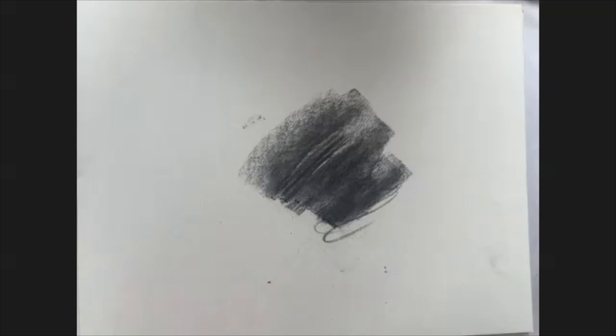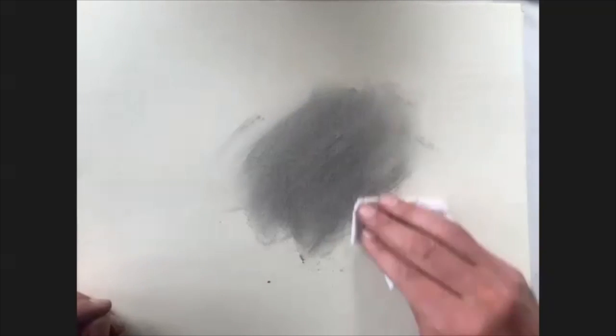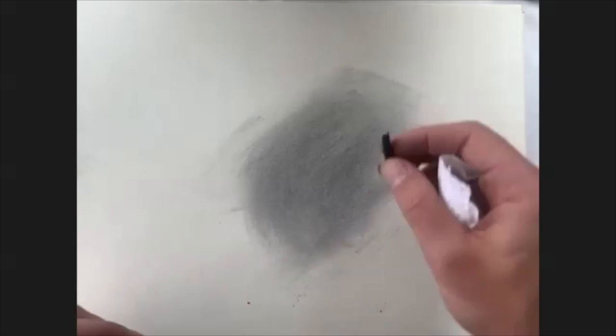The really nice thing about the willow is it's very easy to blend and also to erase. Taking just a paper towel, you can blend the surface in. This creates a really nice ground for your drawing. This can be an interesting way to just start a sketch — laying down a nice surface of material with your vine or willow charcoal.